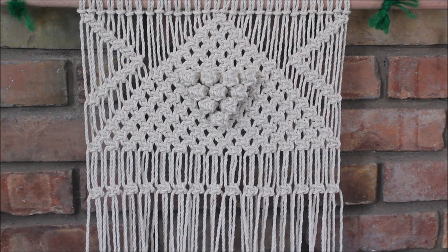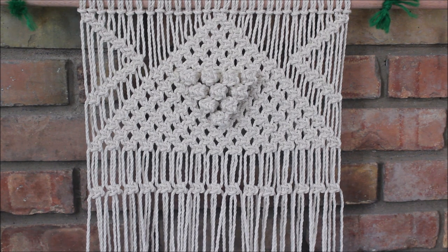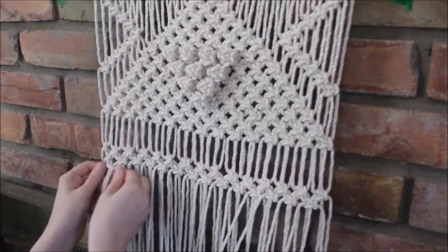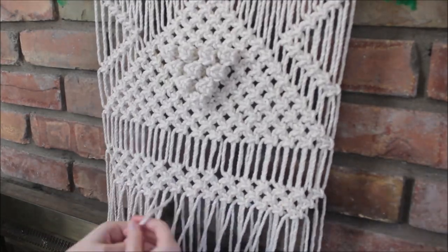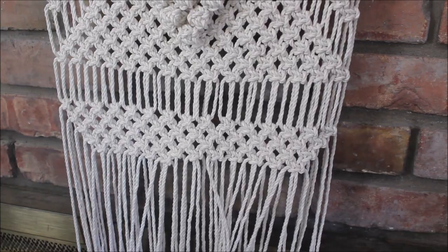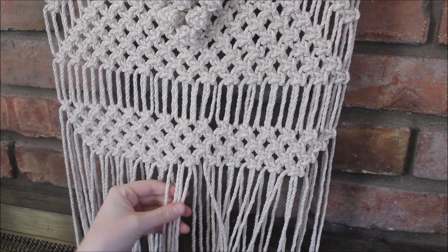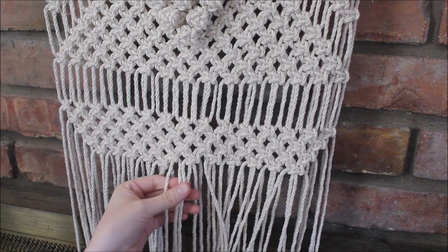That is what it should look like when you have your row of square knots done. Now I'm just going to cut back in and do more rows of square knots. Once you are on your fifth row and you've done five square knots, we're going to do one bearing knot directly in the middle. Again, that's on the fifth row — after you've done five normal square knots, we'll do our bearing knot.